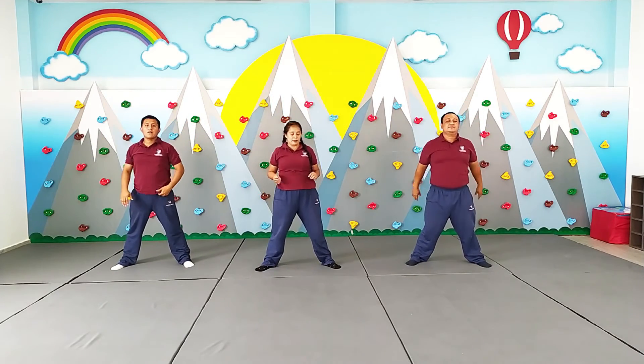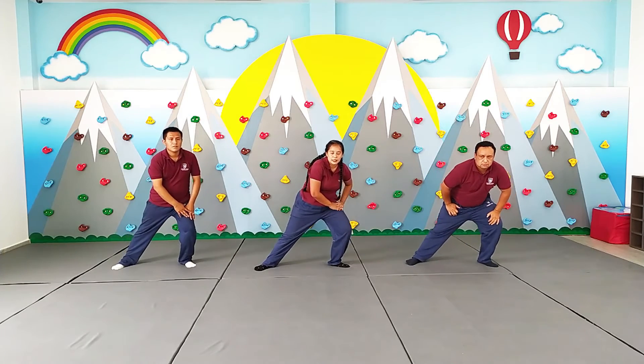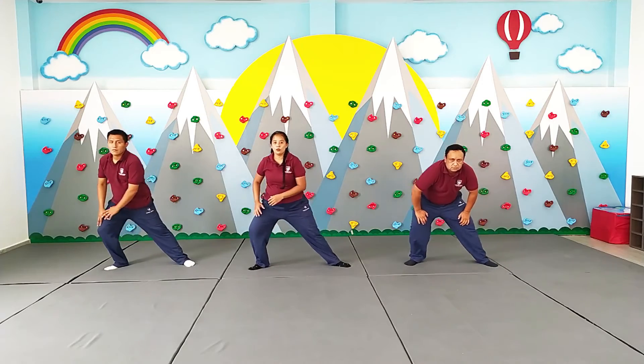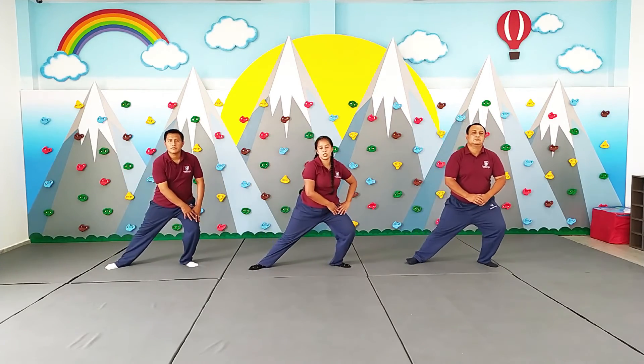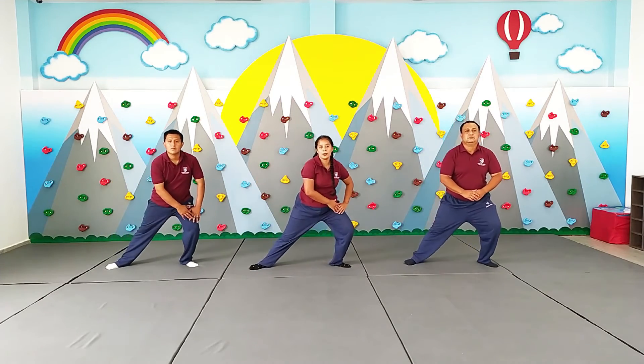Y para terminar, vamos a trabajar. Peso, peso. Listo. Peso hacia el lado izquierdo. Peso hacia el lado derecho. Listo. Vamos. 1, 2, 3, 4, 5, 6, 7, 8, 9.